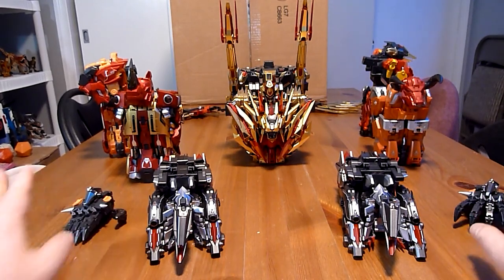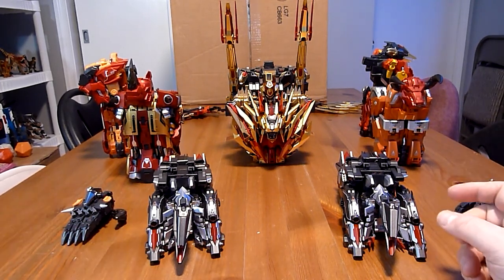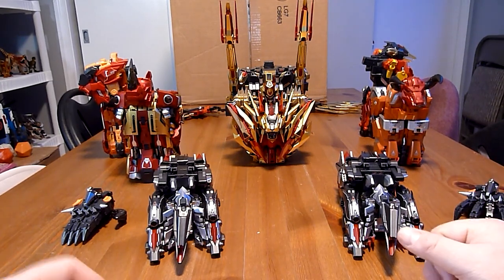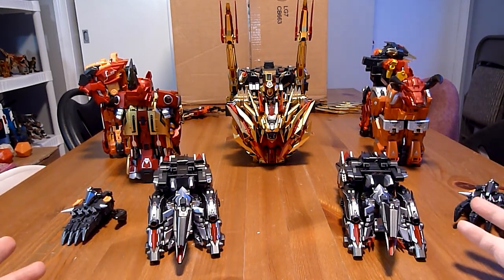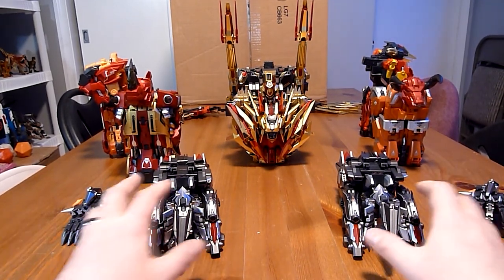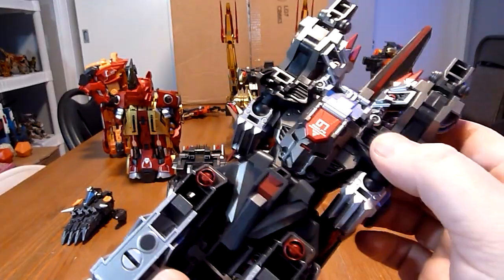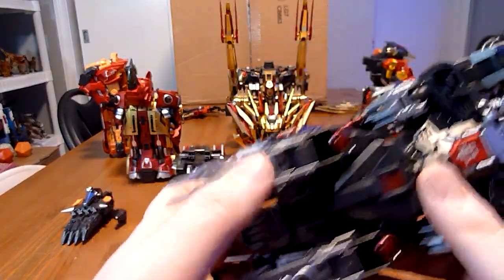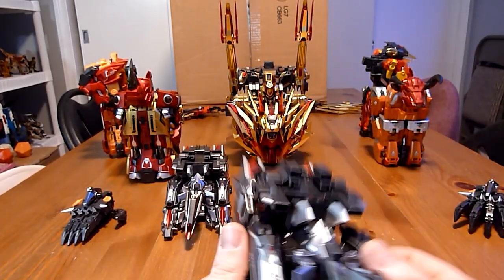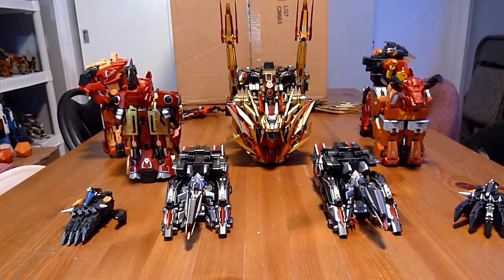If you want to see the individual robot transformations for all of those, please check the playlist — I'll post it at the end of this video so you can see all the different members and their various transformations. For now we're just going to focus on the combined mode. I did attach all the added bits to the bottom of the wolves — you can see the little pads and the added stability bits — so we should be ready to go.